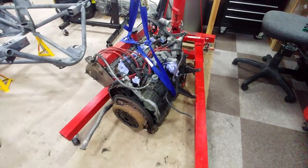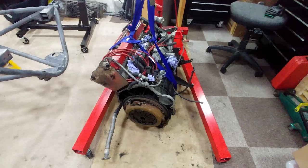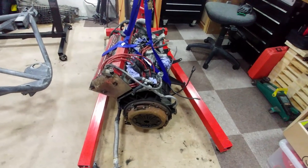Hello and welcome back. We made it to episode 2. In this video I wanted to give a quick overview of the engine before I start stripping it down for the rebuild.